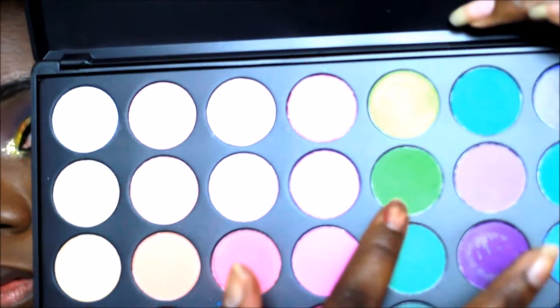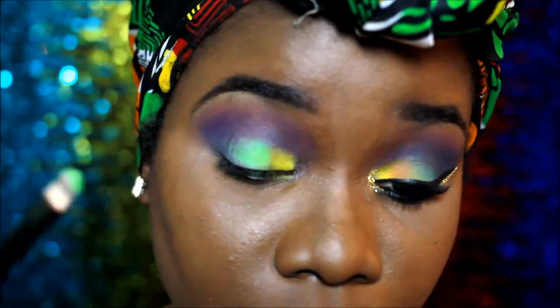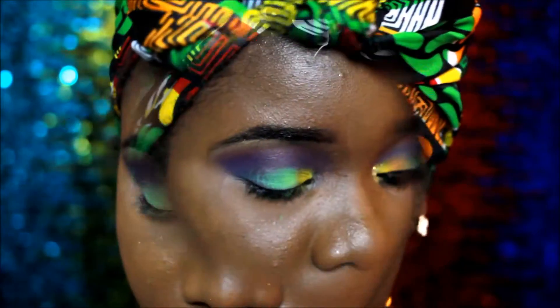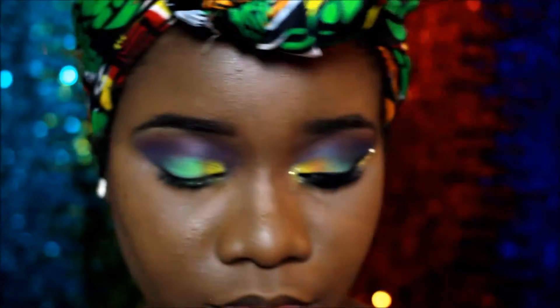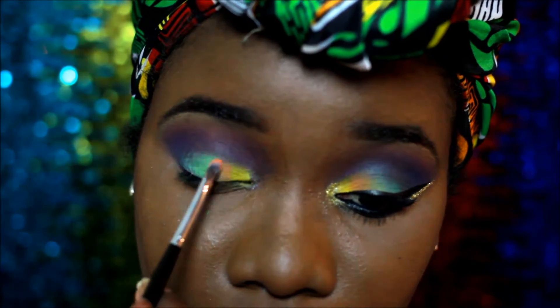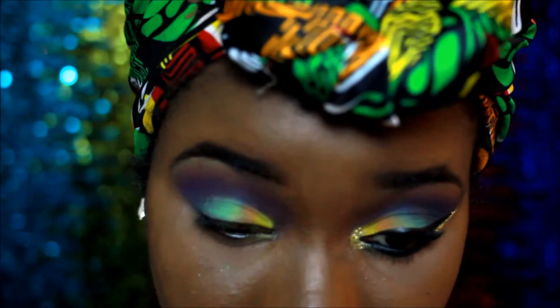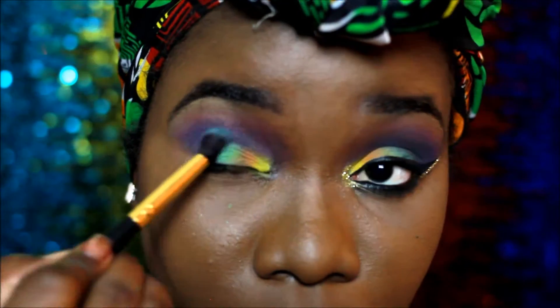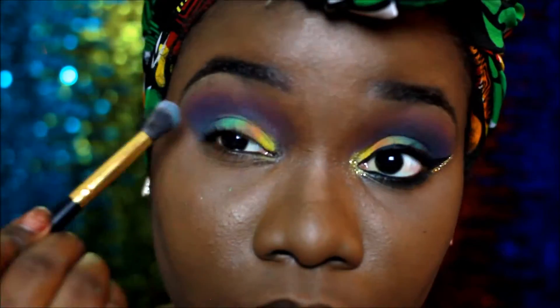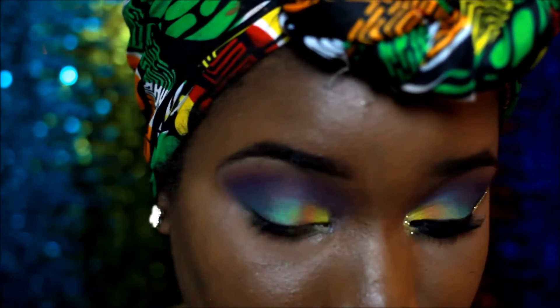Then I went in with a lighter green shade in the middle of my lid, and in between those two colors I went in with an orange shade. I think I was following my head tie — if you look at the colors on my head tie, that's where the inspiration came from.